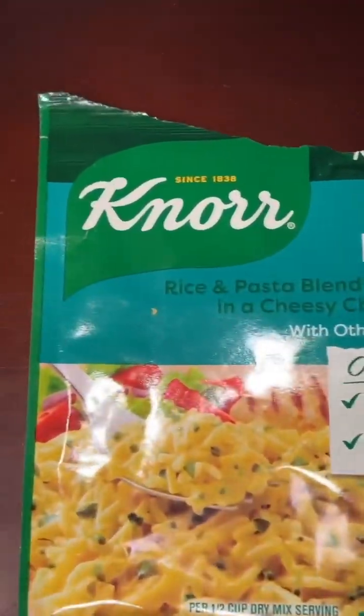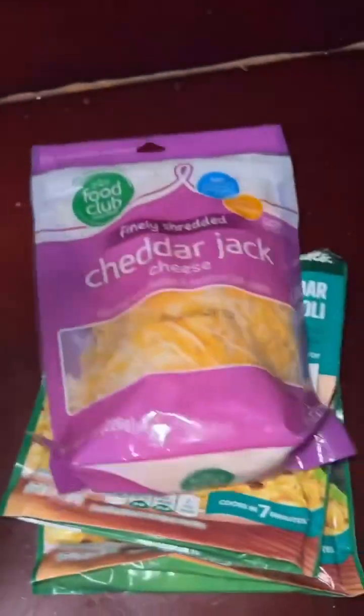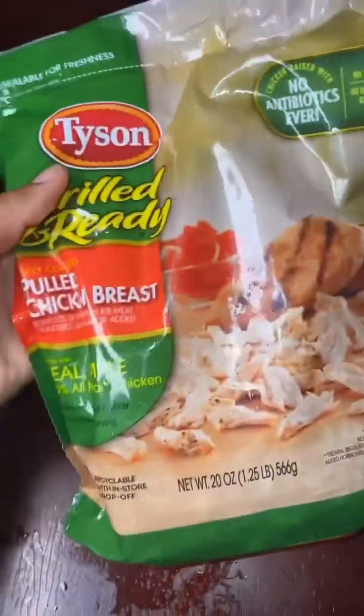Hey y'all, if you're looking for a quick, not so pricey, easy meal — something that's going to get your kids full and something that's going to be pretty good — then this is the place you need to be.